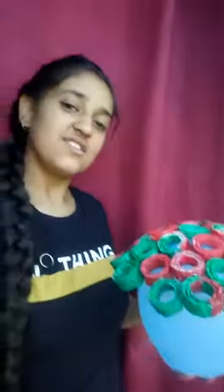Now blow the balloon and paste all the newspaper rolls on the balloon with the help of glue. After that pinch the balloon and our base is ready.